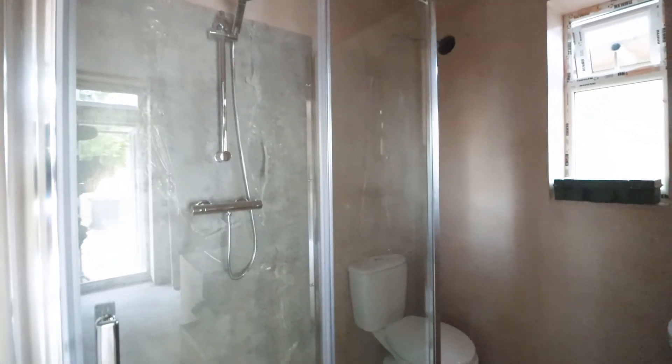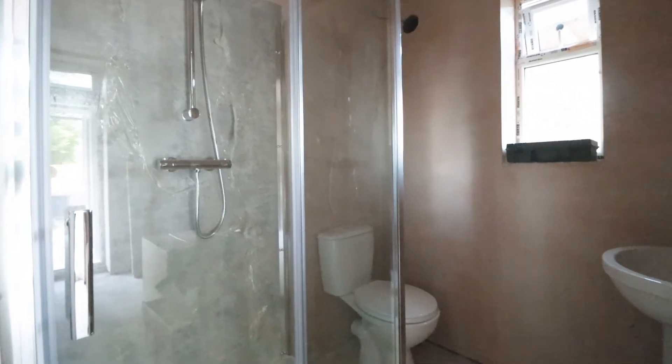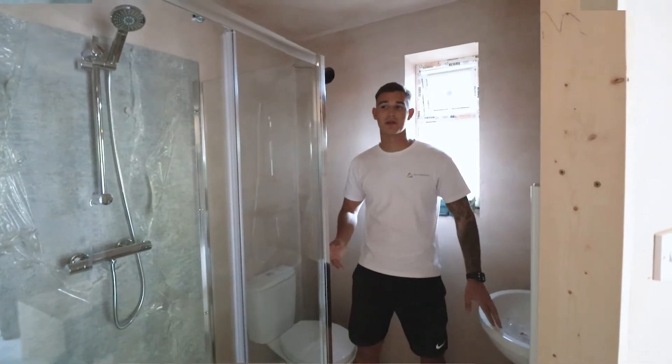You can see we've got a really good size ensuite in bedroom number three as well, which is going to add a good amount of rent to this property.